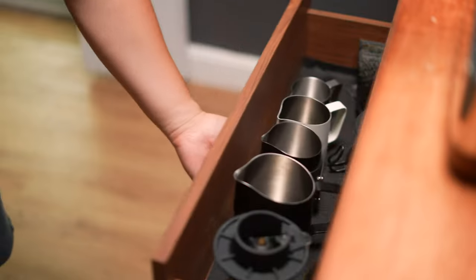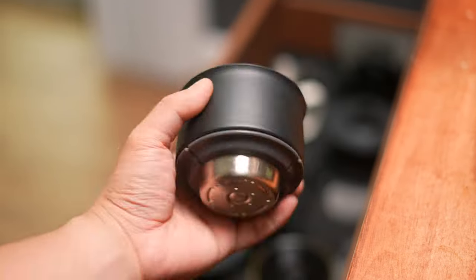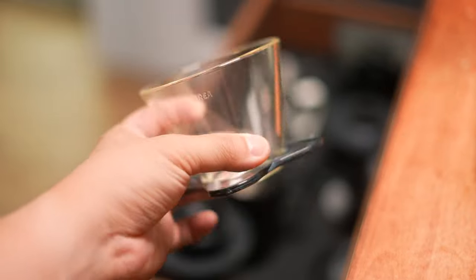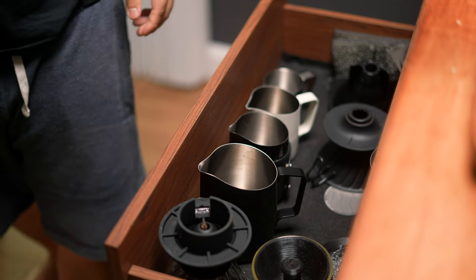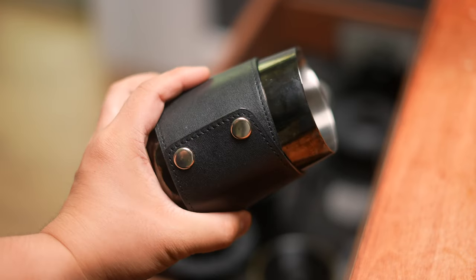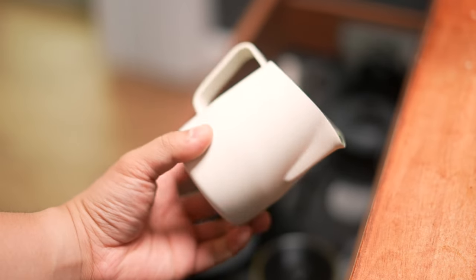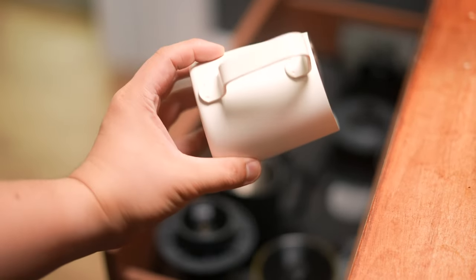Moving on to the storage — in the first top drawer I have all my different brewers, from the V60 to the Hario Switch to the Fellow Stagg Aurea and a few others. This is also where I keep my milk pitchers for easy access. These are all from Slow Pour Supply, which I've been using for a couple years now. I absolutely love their WPM pitchers — my personal favorite is the handleless, but I like to use the 10oz the most to save milk and have less waste, especially if I'm only pouring one drink in the morning.